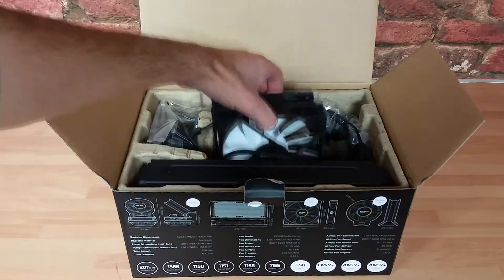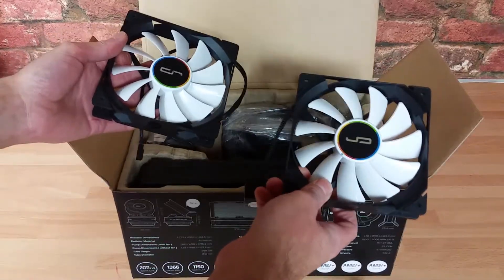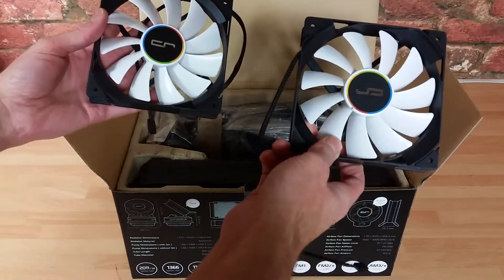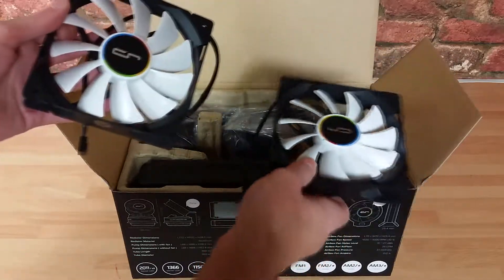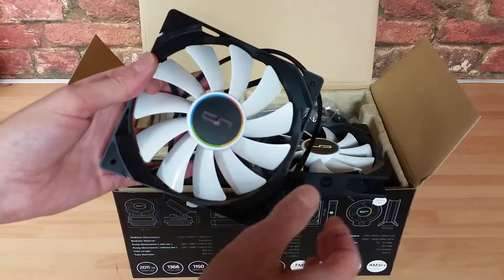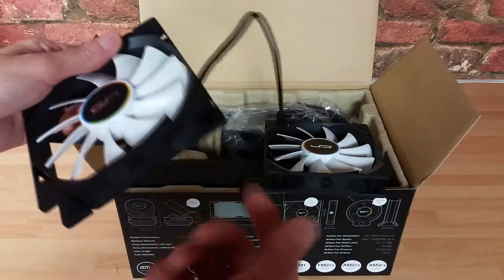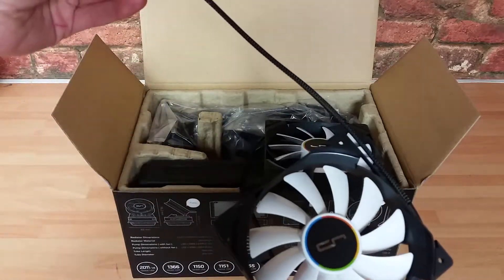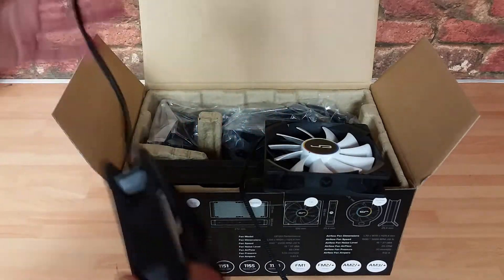First thing I'll pull out is the fans. I'm not going to jump the gun and say these are going to be good, but based on past experience with other CryoRig products, I'm pretty confident there should be a good balance between noise and performance. In terms of visuals, it doesn't pop out straight away, but there are rubber pads around all four corners, which is going to help deal with noise. Cable length, I'm going to guess, is about 30 centimeters, sleeved right up to the edge.